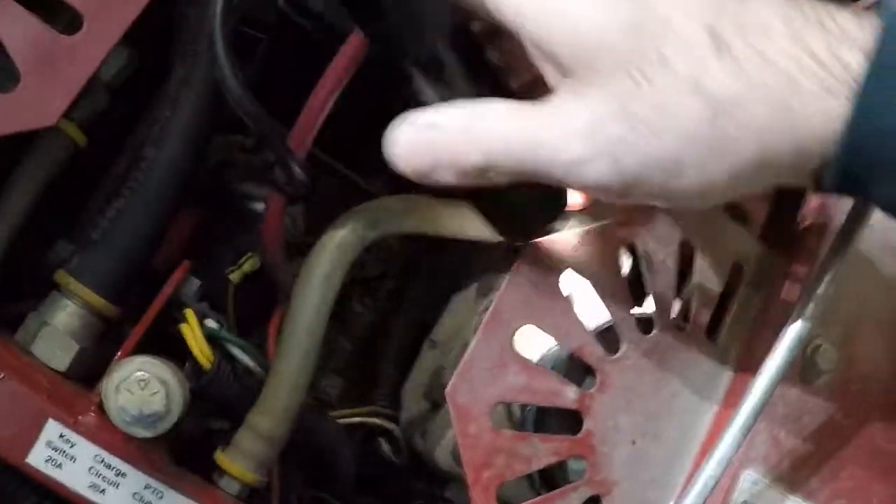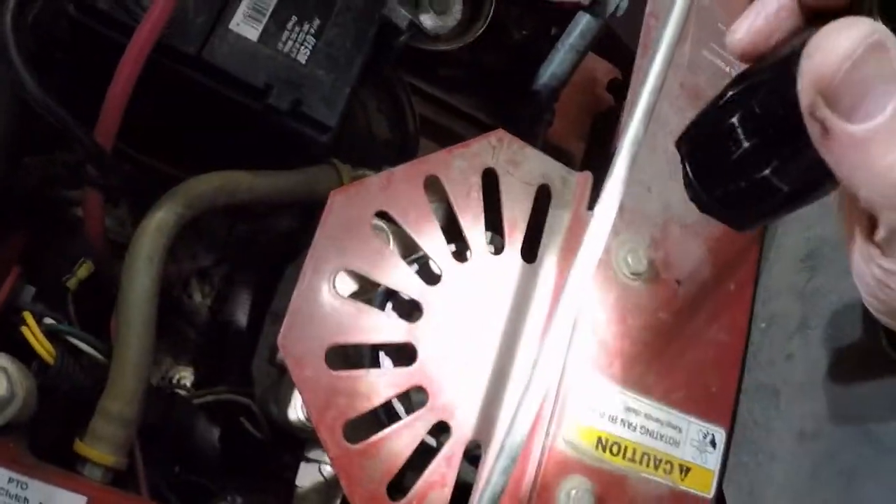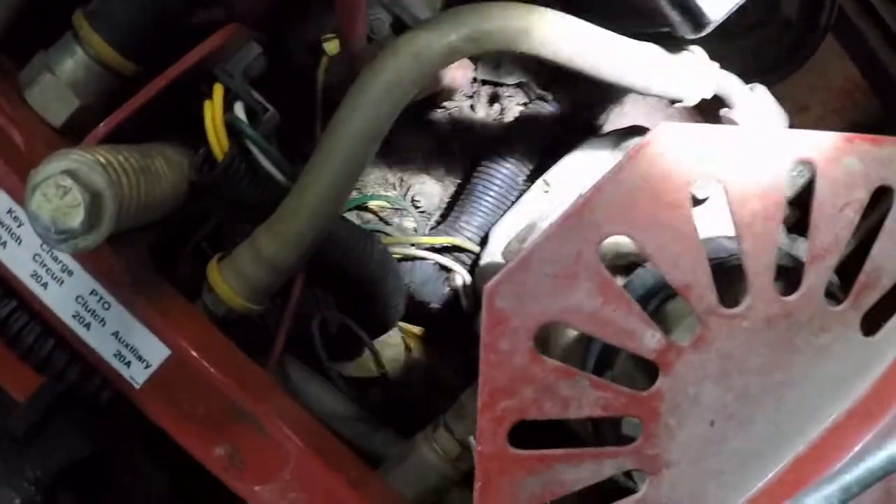It looks like someone broke the fan on this hydraulic pump. I'm going to have to get a new fan for it. Without that, the pump is going to overheat — I'm surprised it hasn't overheated already. Who knows how long it was run like that.